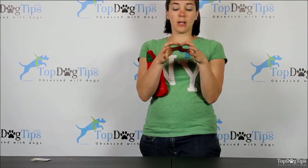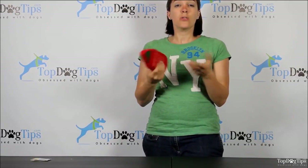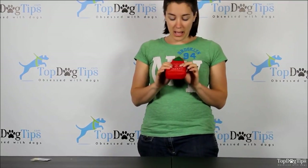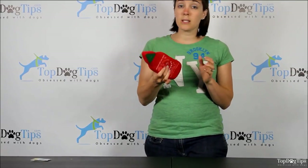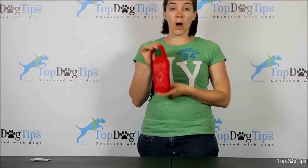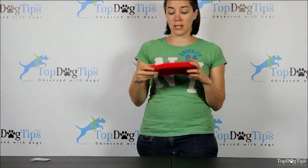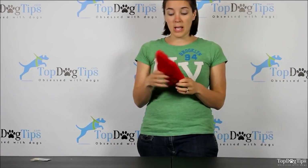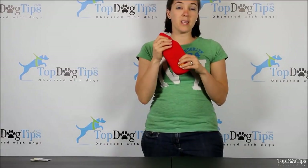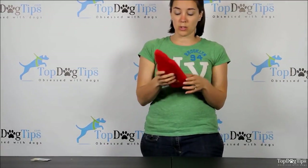It's a little fabric square that covers the squeaker, so if your dog takes it out, he can't immediately get the squeaker and start eating that plastic — a nice safety feature. It squeaks and it floats, so this can be a toy to use in the water, great for fetching. It throws really well, and the foam makes it a little bit heavier so it'll go a little bit farther than a traditional soft toy.